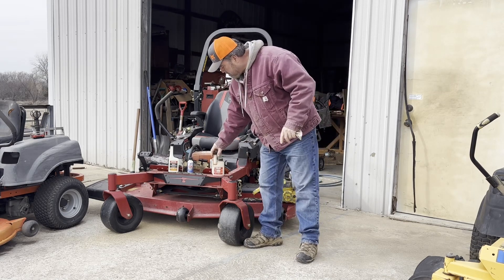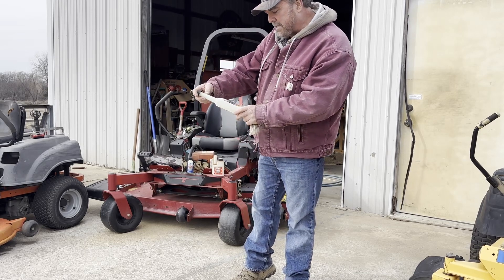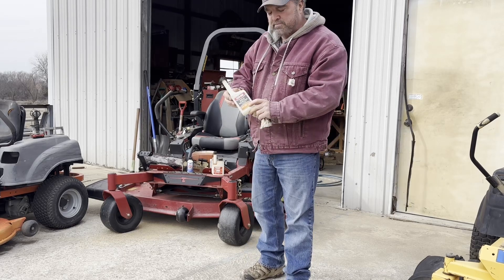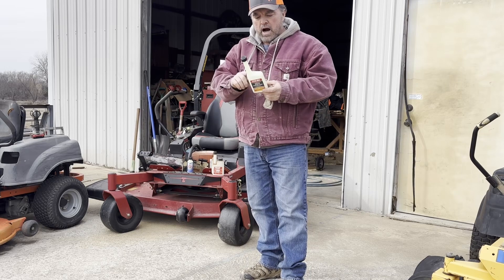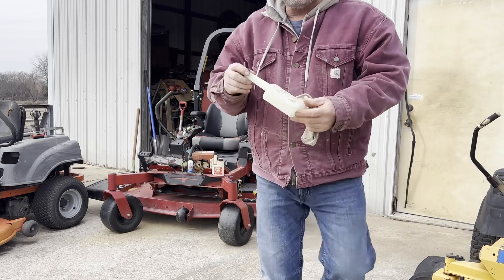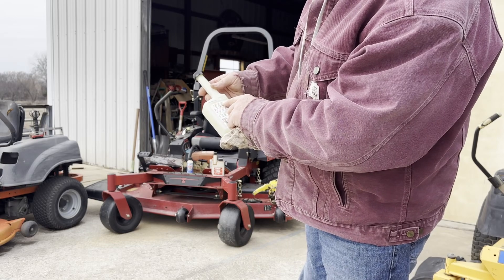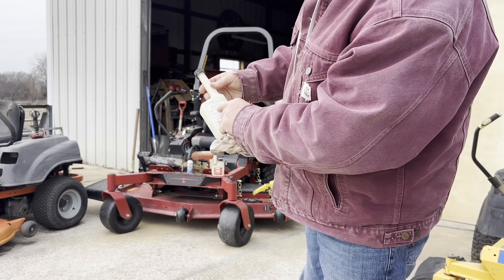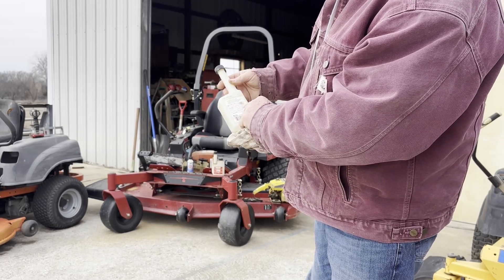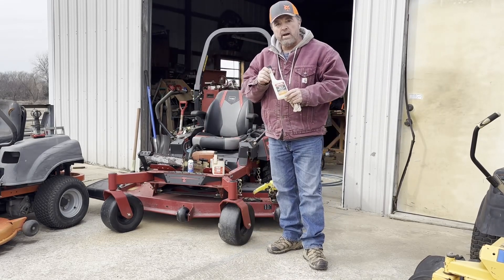I'm not saying that every type is the same Stabil — here's another one: Stabil 360 Protection, ethanol treatment and stabilizer. It says prevents corrosion, prevents ethanol damage. But nowhere on the front or the back does it say it's for water removal. The back simply says: use fresh fuel every fill up, effective gasoline and all clean ethanol blends, helps increase power and fuel efficiency, stabilizes fuel for up to 12 months. Nowhere does it say it's made to help get water out of the system.